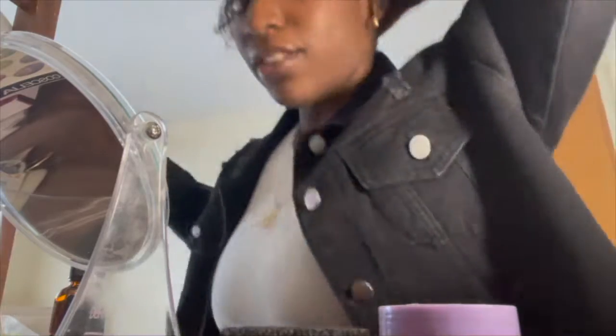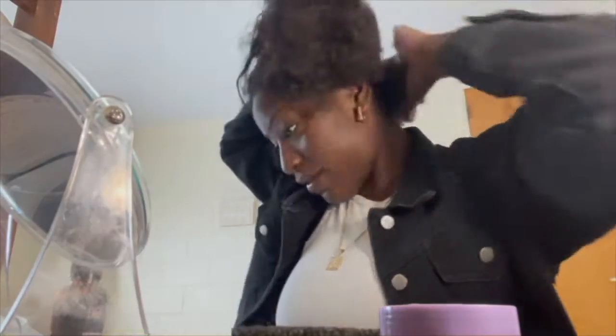Now with the rest of your hair, you're going to want to go to the back and just part a little bit of the back.